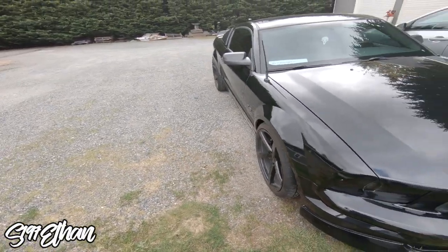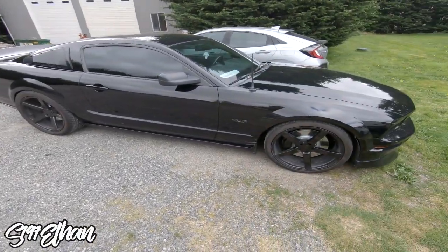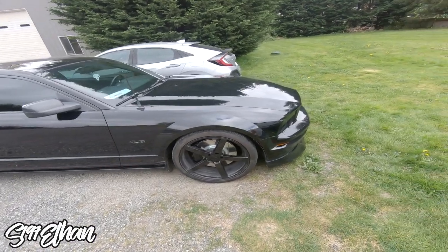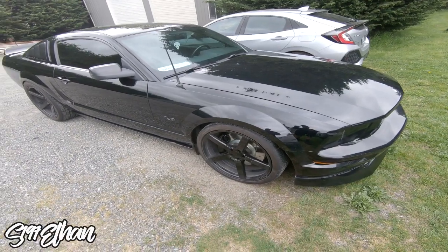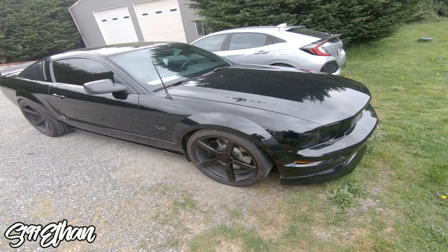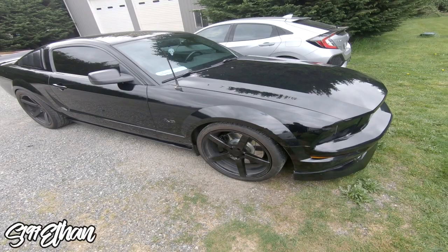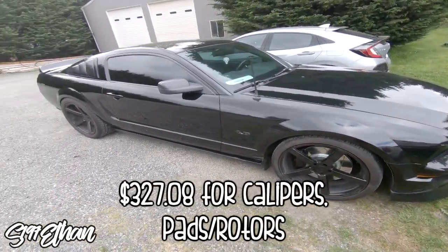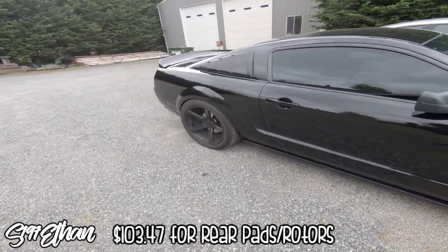Alright, what's up guys, Ethan here — back the next day after installing the big brake kit. For the front end: the front calipers from AutoZone were $161.68, minus the cores which are $33 each side — so add $66 if you don't return the cores. The front brake pads and rotors were $165.40 for the front.